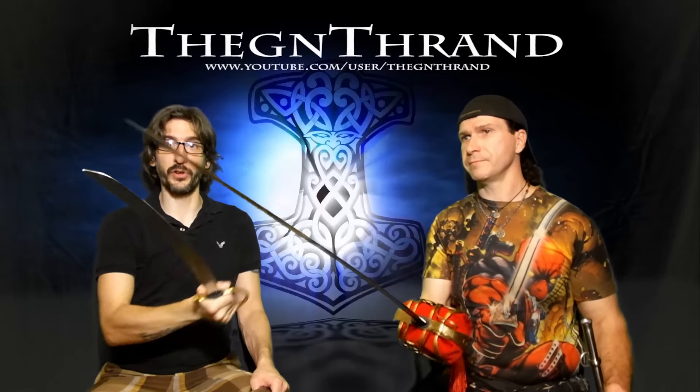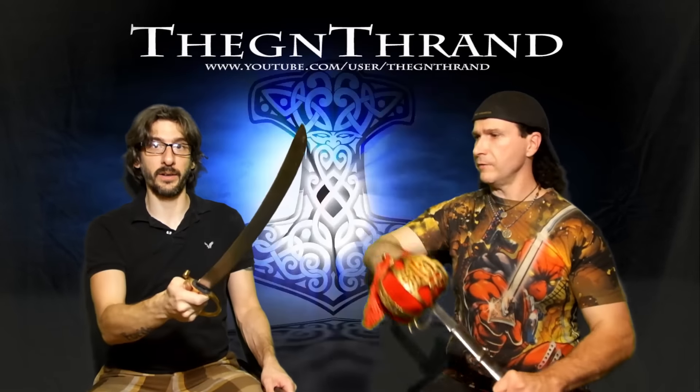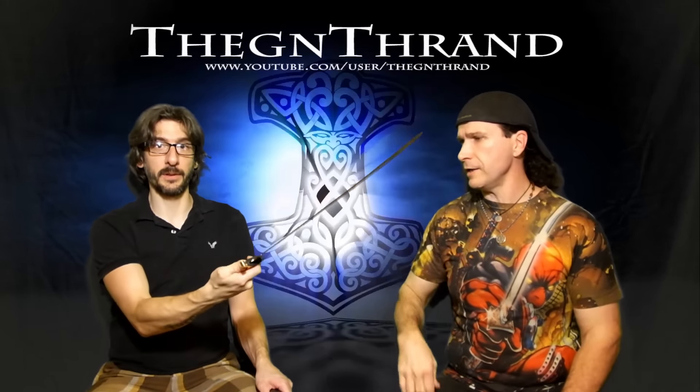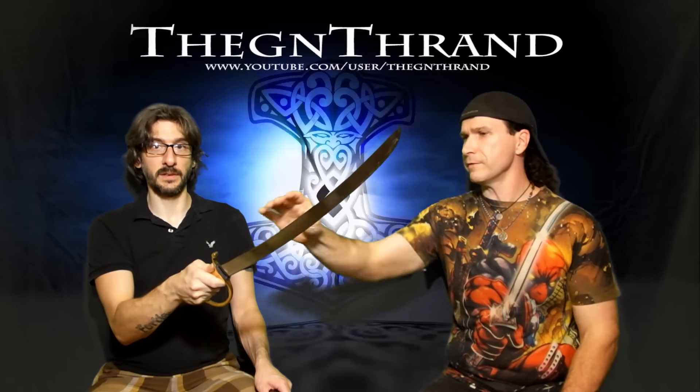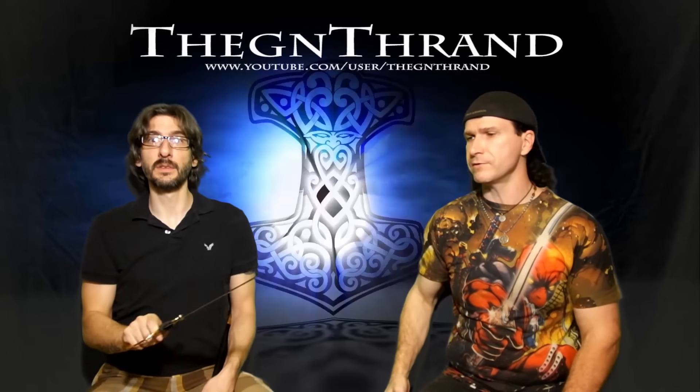And this, of course, is your military saber. This is from the Napoleonic War era — the infantry saber. And it's a beautiful edge because it's very, very sharp. It's a single bevel, not a double bevel edge. So it's awesome.